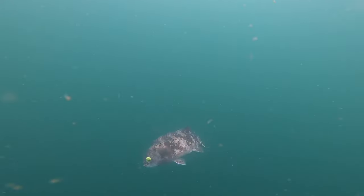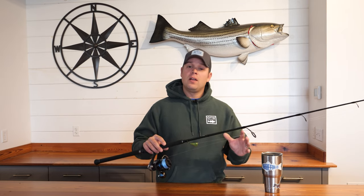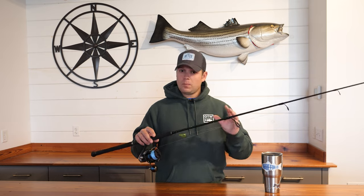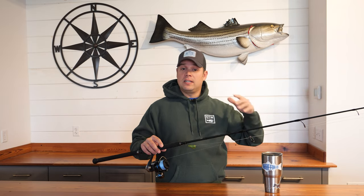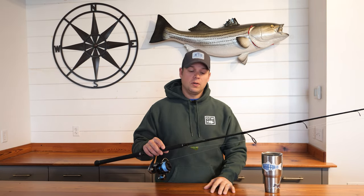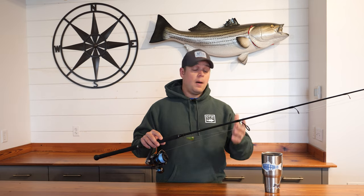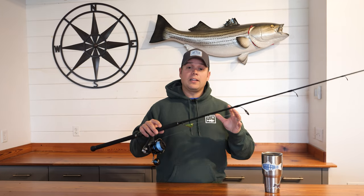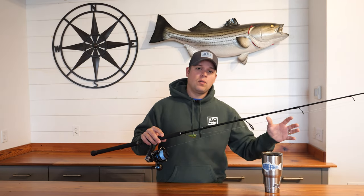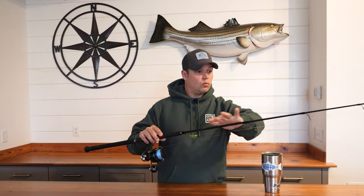A lot of anglers, including myself, like a particular feel to the rod and reel setup when fishing for TOG with spinning tackle. The rod I like to cast for false albacore is not my favorite rod for TOG — they have completely different applications. For casting to false albacore, I want a longer rod that throws the lure a long way. For TOG, I'm not worried about imparting action; I want a rod with a lot of power. I like a shorter rod, something in the six and a half to seven foot range, with a more moderate action and a lot of backbone.